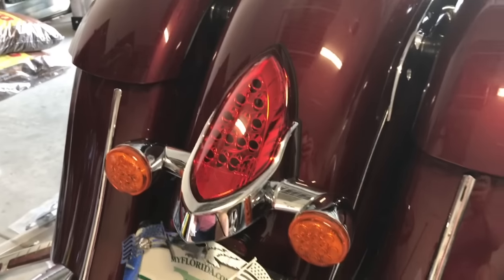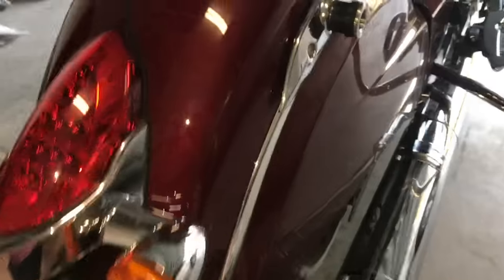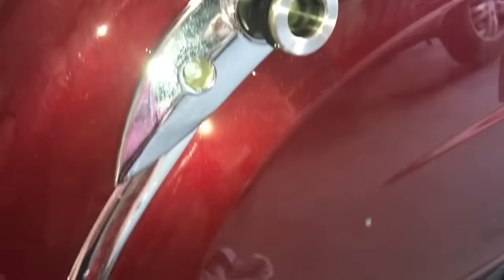The first step is to remove these three bolts — one, two, and one up there — to remove the tail light. Those are 10 millimeter bolts, no big deal. I went ahead and pulled the saddlebags off so I could get a better angle. I think it'll also be necessary since it looks like these line up pretty well there — I think they'll look pretty good.